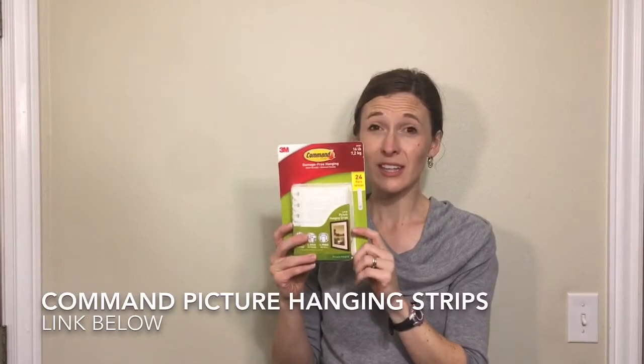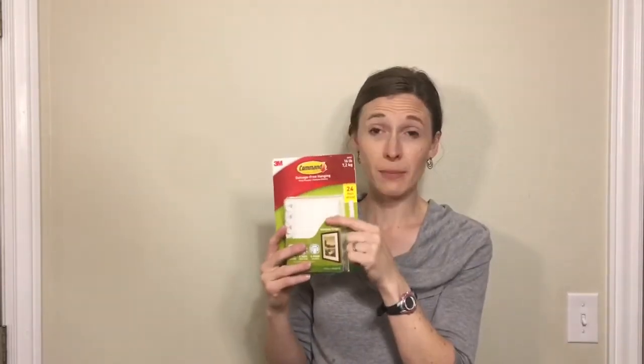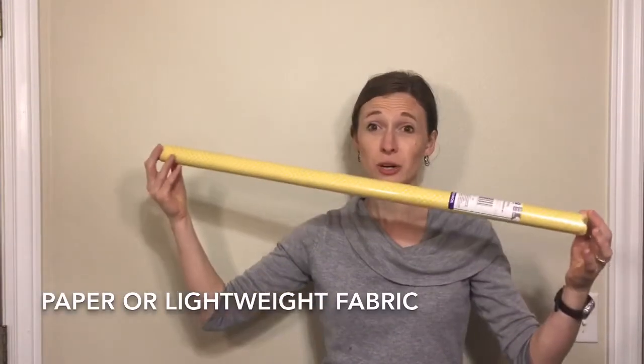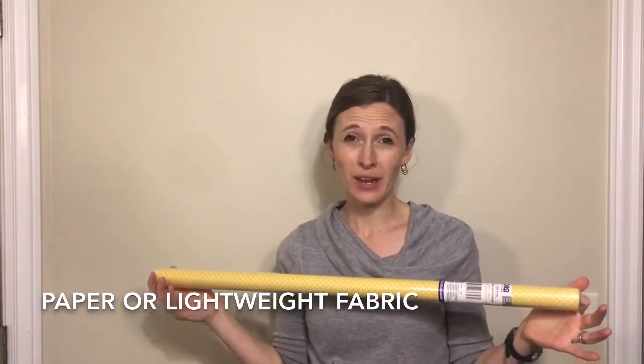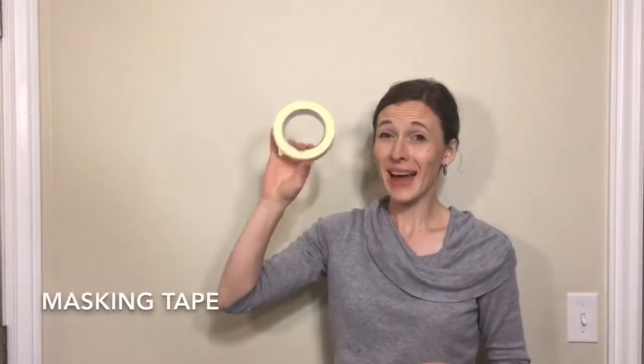Velcro command hooks — these things are amazing. I use them for everything. They won't take the paint off of your wall, and you can use them to hold up to 16 pounds. They hold a ton of weight and they won't damage the wall. Paper — I got this at the dollar store, just found something I like. Or you could also use lightweight fabric, that would work fine too — just whatever you have on hand. And masking tape. Let's get started.